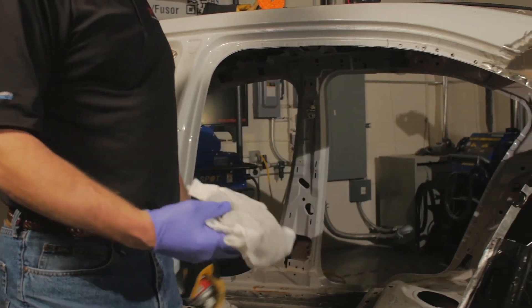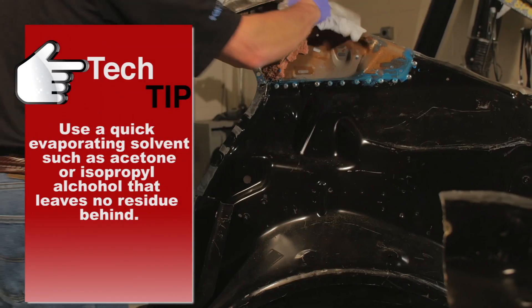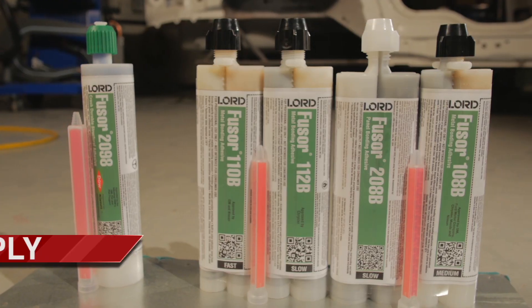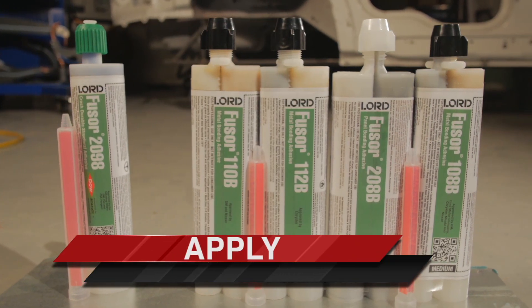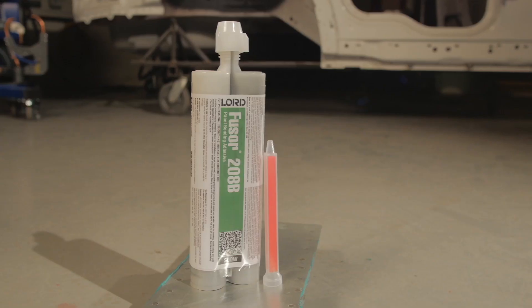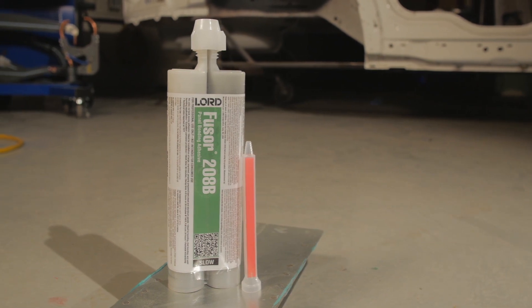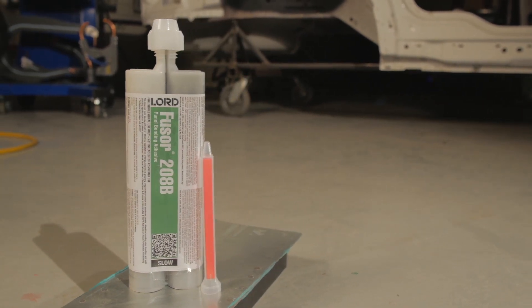Clean all bonding flanges with solvent. Select adhesive based on size of panel, shop temperature, or OEM recommendation. Refer to the product user instruction sheet, Fuser bead board, or visit Fuser.com for work times.